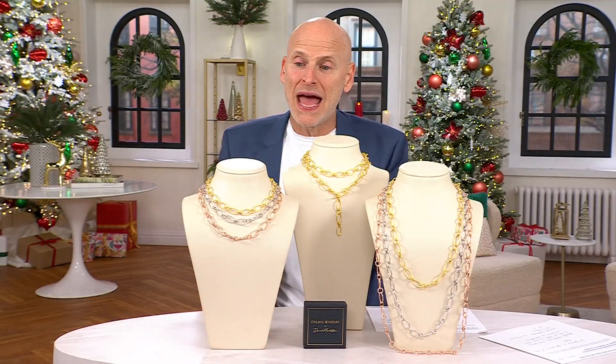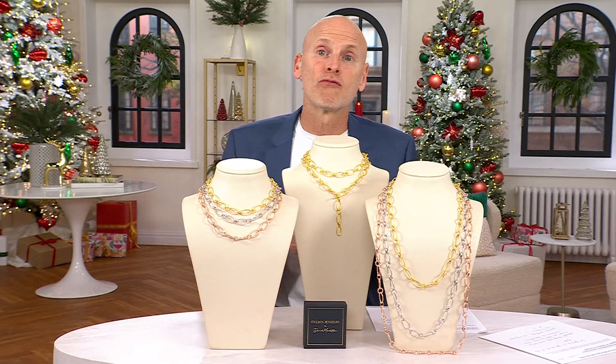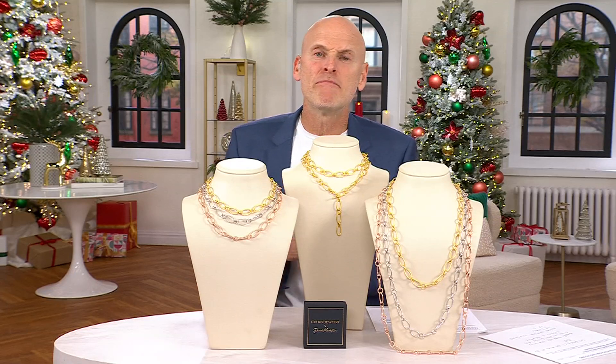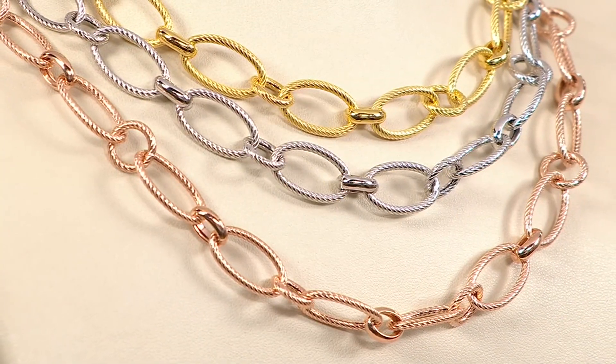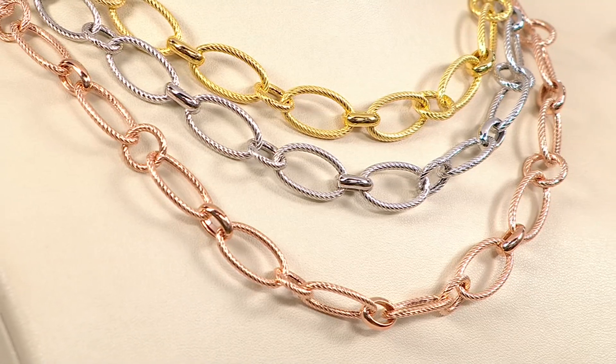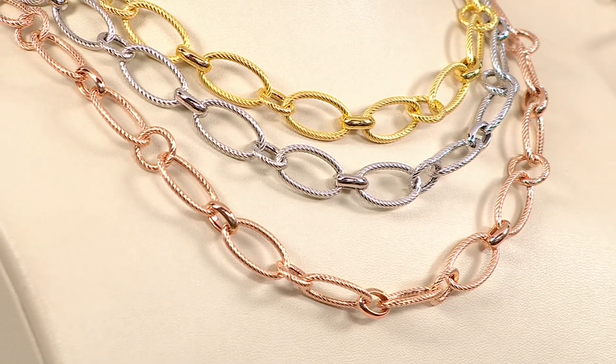It's available in 18-karat gold over sterling, 18-karat rose gold over sterling, and rhodium over sterling — rhodium being part of the platinum family. The color of the gold plating matches perfect 18-karat gold, which is exactly what we're going for. It's a thick plating.